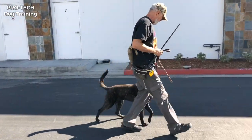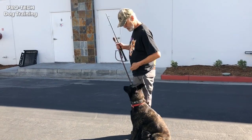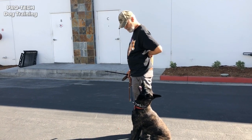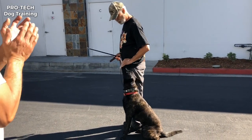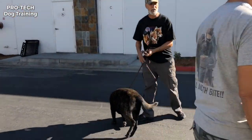So I'll start working on the classical conditioning of me touching him with a stick. All right, that's good enough. We'll talk to you guys next time — baby steps and we'll get there.